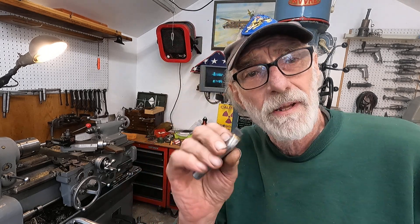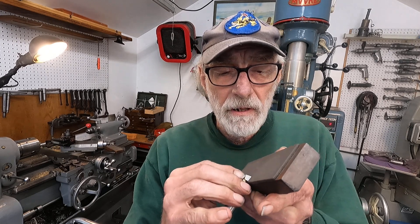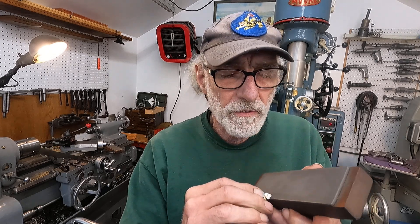Hello, back here at the Moore Jig Bore. This is going to be the third installment. I've got my little dog barking outside — Chloe, knock it off, get in here. In the last installment, I dropped my tool, so I have to make sure that it's nice and sharp.